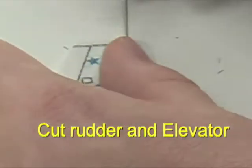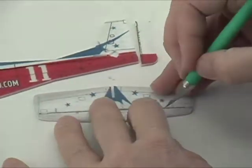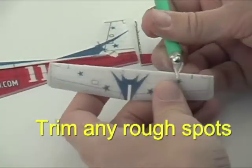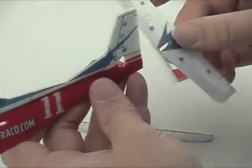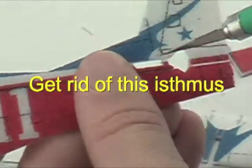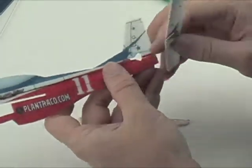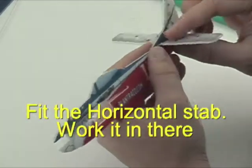We're going to cut out the rudder and elevator along the hinge line and smooth out any edges on the foam. If there are any rough spots, just trim those off — they're remnants of the laser cutting process. Likewise, you can cut that extra piece out; you don't need it. Now you can insert your horizontal stabilizer into the slots.